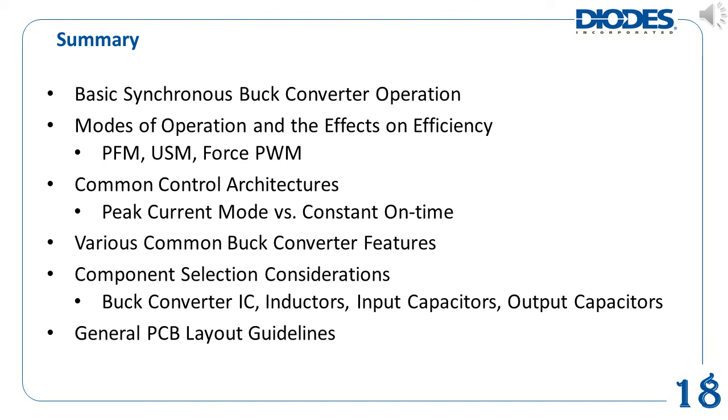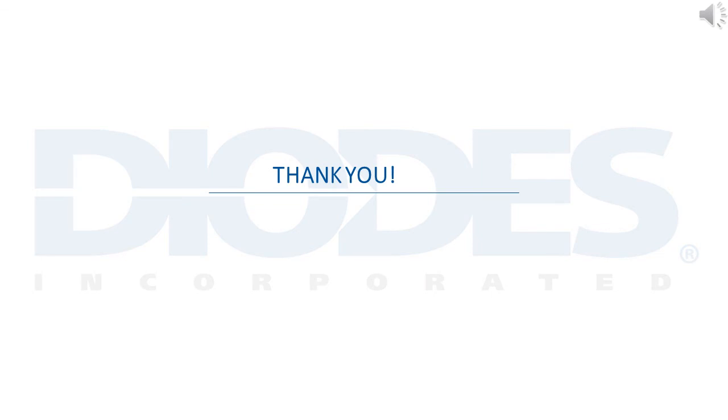Here is a brief summary review of this module. It briefly described what a synchronous DC to DC buck converter is and explained its most basic operations. It also introduced common features typically available in buck converters. Next, introduced were the items of consideration for selecting the appropriate buck converter IC as well as its external components — the inductor and input and output capacitors. Lastly, it wraps up with a general PCB layout guideline on how to place the components together optimally. We kindly thank you for viewing Diodes Incorporated's DC to DC product training module.